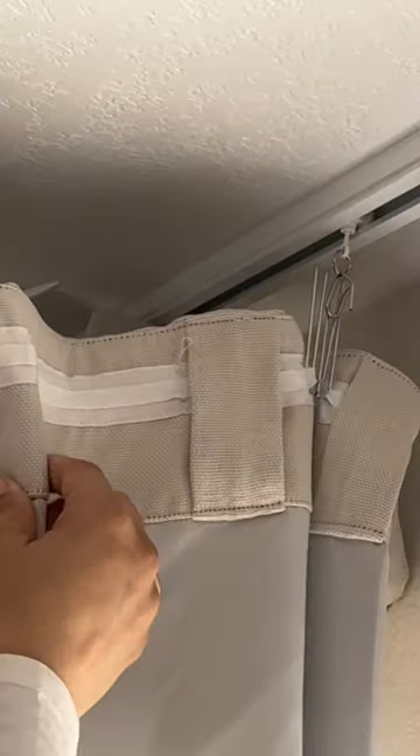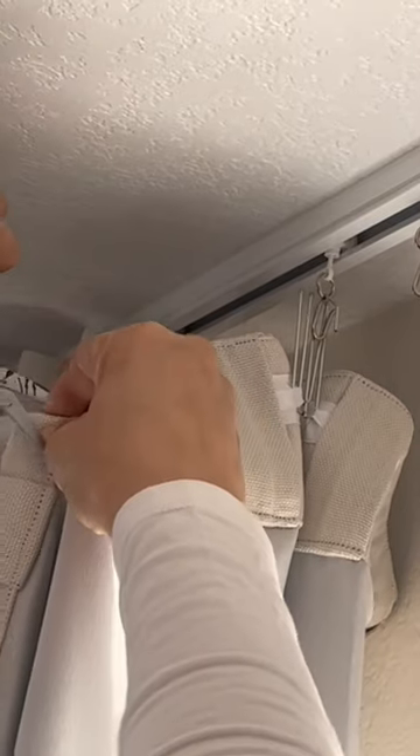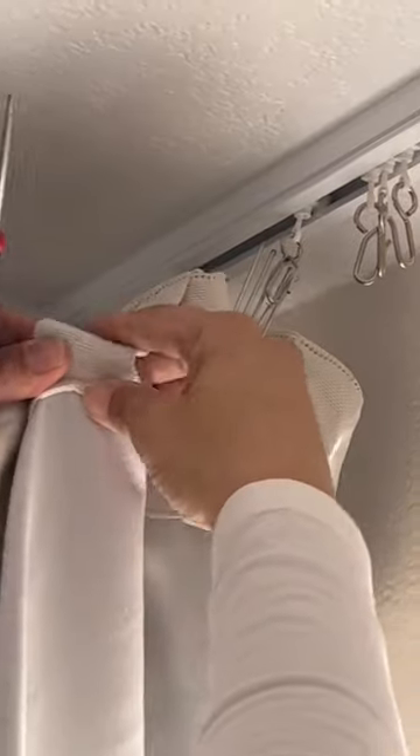The first thing you're going to do is make a pleat — make a little box pleat. On the left side of the pleat, you're going to make a little slit. Make sure not to go all the way through to the front side. And on the right side where you see that rod pocket panel, you're going to make a little slit on there as well.